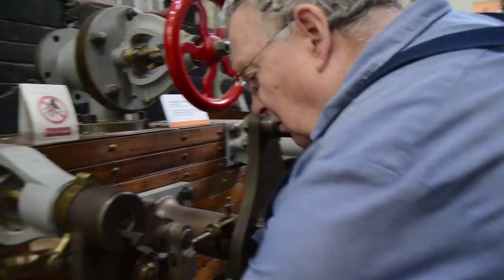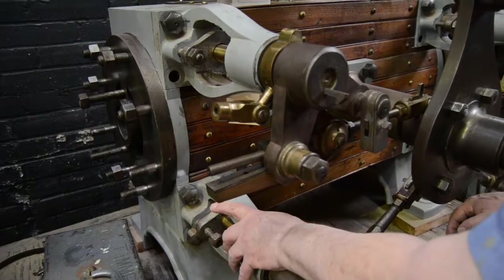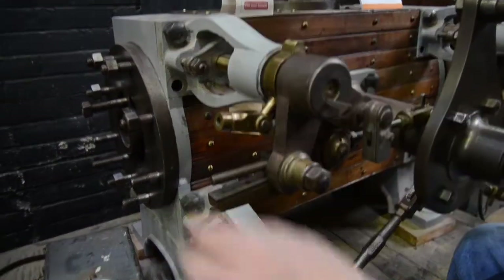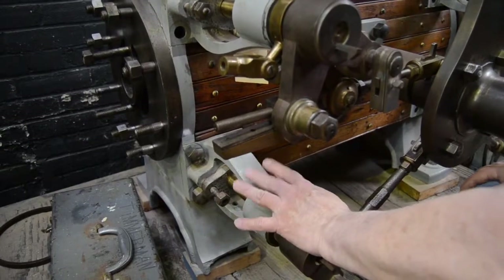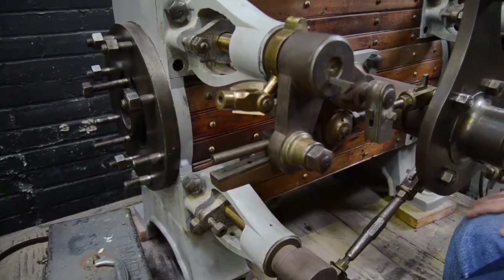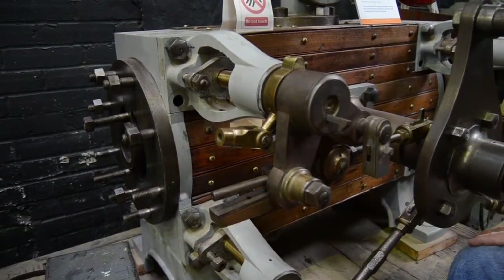I'm working on this set of valves, which is the exhaust valves on the Corliss engine. The intake valves are on top and the exhaust valves are on the bottom, and all I'm doing is cleaning out the threads so I can get these parts to seat tightly.